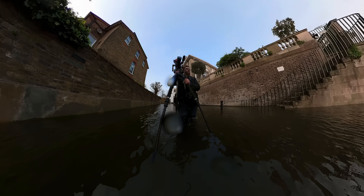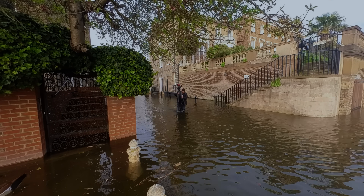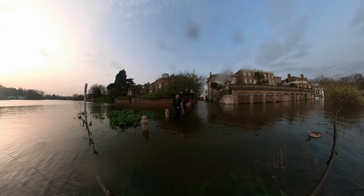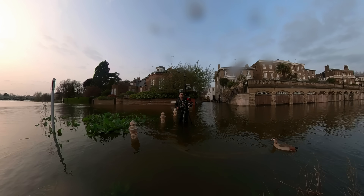And now here I am again, risking my life in these incredibly treacherous rapids of flooded Richmond upon Thames, to test out the lenses with an RF mount — specifically with the Red Komodo.